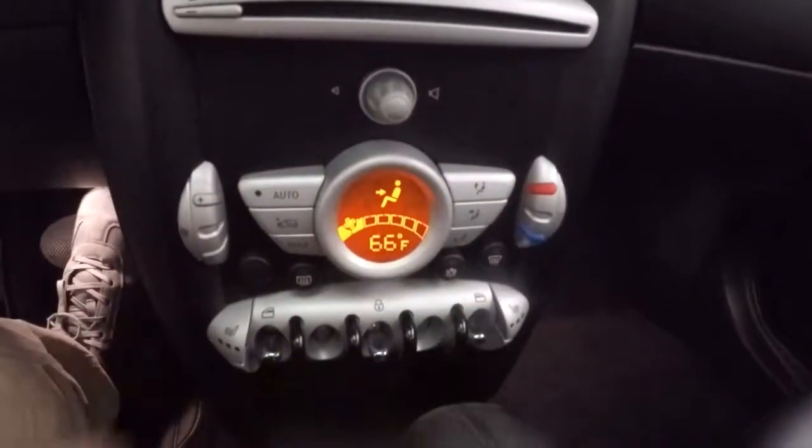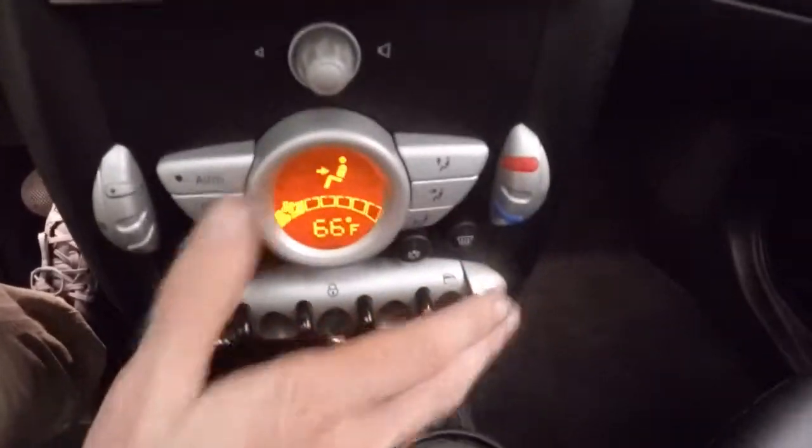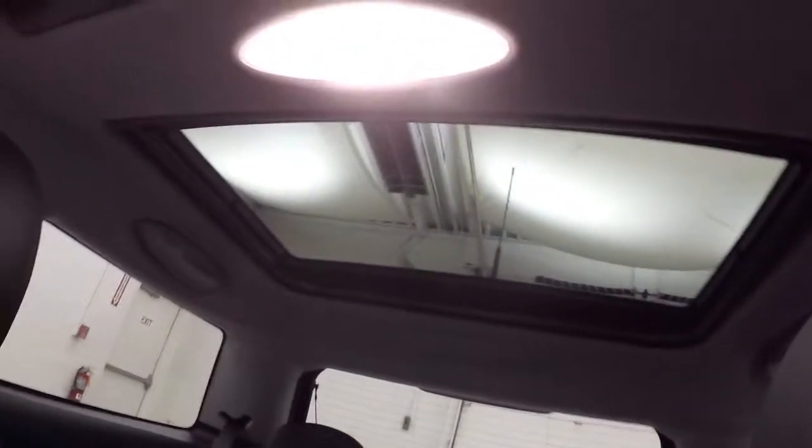These are your climate controls. Down here are your heated seat buttons on both sides. This also does have a power sunroof and a sunroof in the back for your passengers as well.